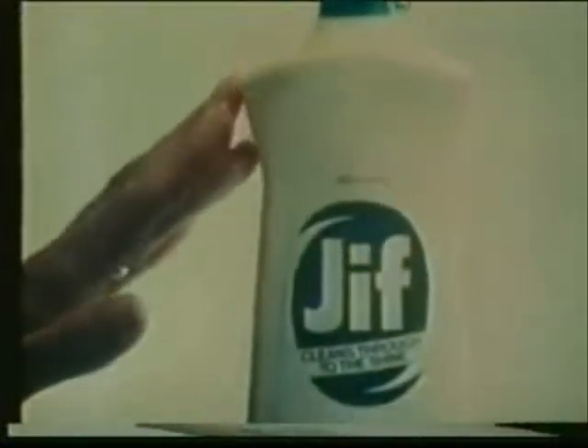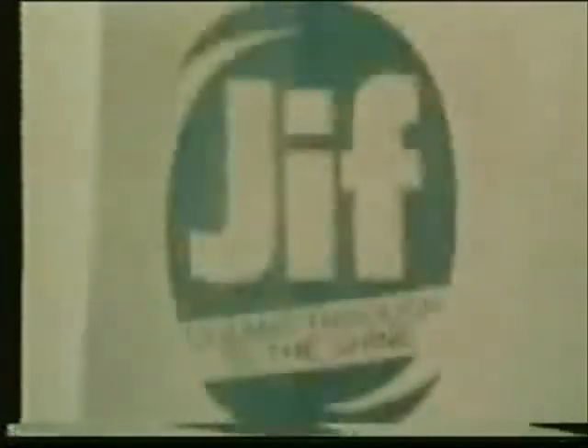For today's surfaces, use Jif. Jif with the power to clean right through to the shine.